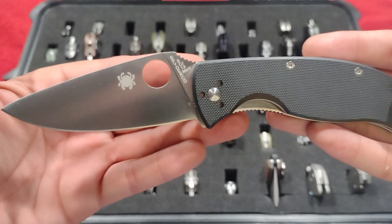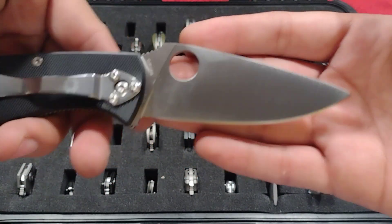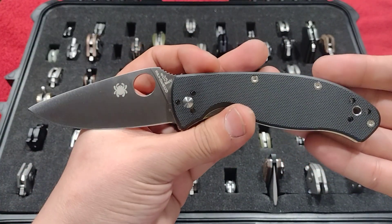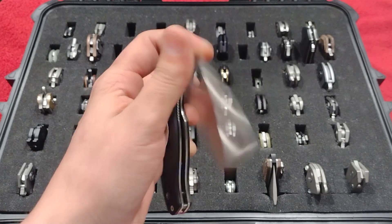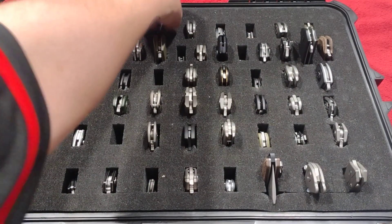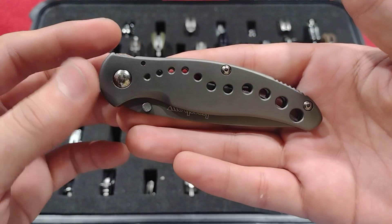Here we have the Spyderco Tenacious — pretty much a classic in everybody's collection. Tends to be a lot of people's first knife, but this was actually like my 80th knife. I got this for Christmas last year, so it's definitely sentimental and it's staying. I mean, all my knives stay in the collection, but I definitely wouldn't get rid of this one for any reason.